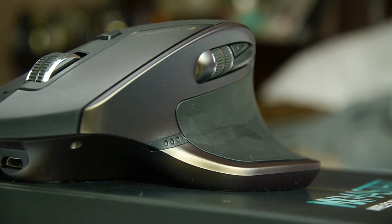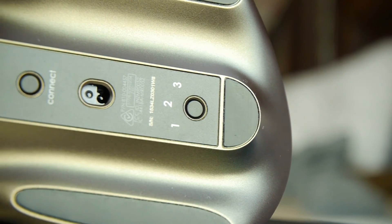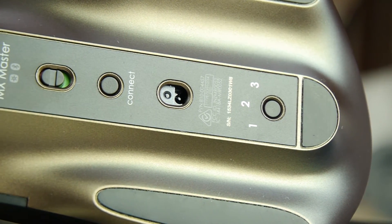Another cool feature is that the mouse can work on any surface, including glass. If you're going to use it by the TV, most coffee tables are glass, so it will work out great — you don't need a mouse pad or anything like that.